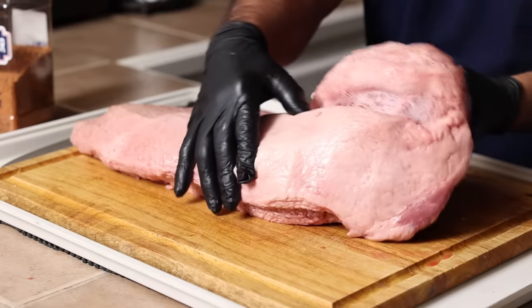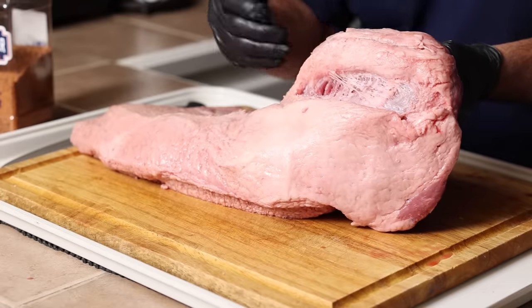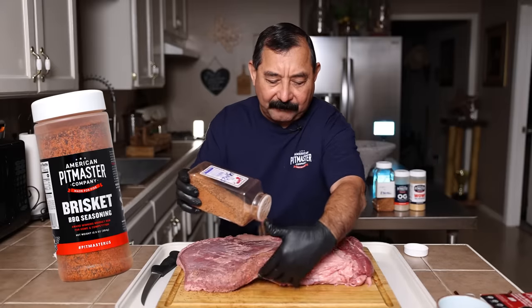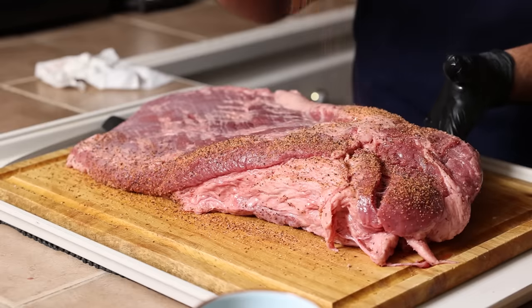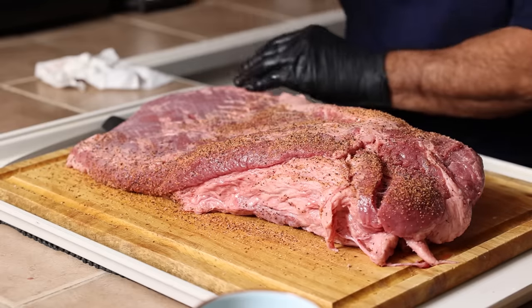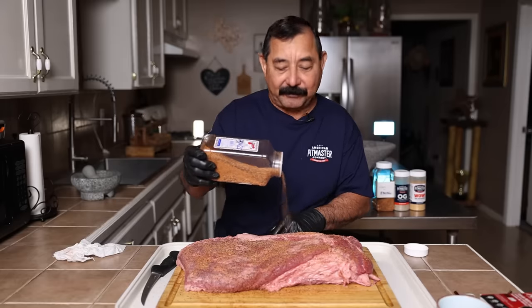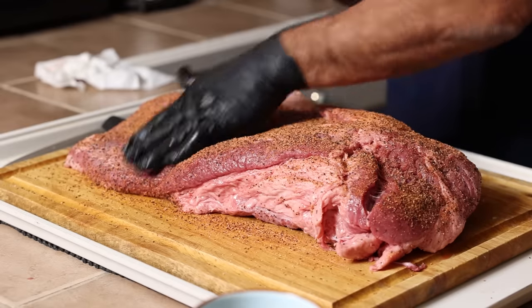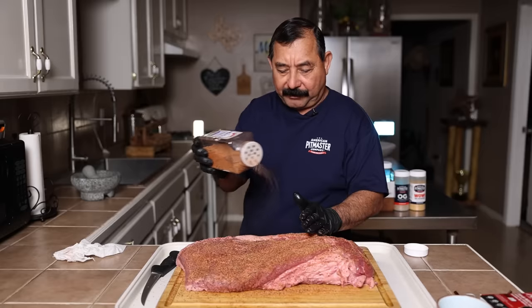Now this brisket has a real deep little gash here of fat — it's not into the meat, but they cut a big piece of fat out of there. This brisket rub I've been making for several years was definitely the rub I was using on the competition trail as my base. It is salt, pepper, garlic, and a few other special ingredients. Everything that I did in the competition world was to impress the judges and win competitions, and this brisket rub is no exception.